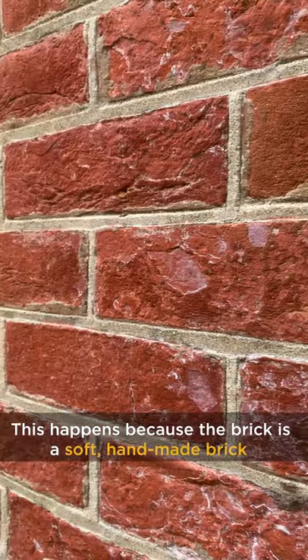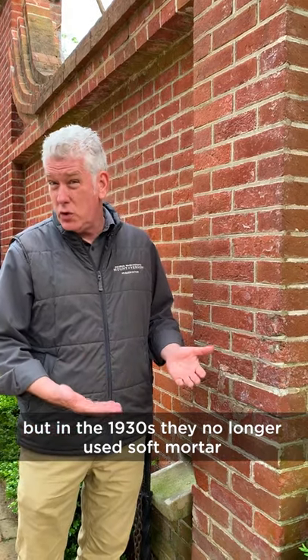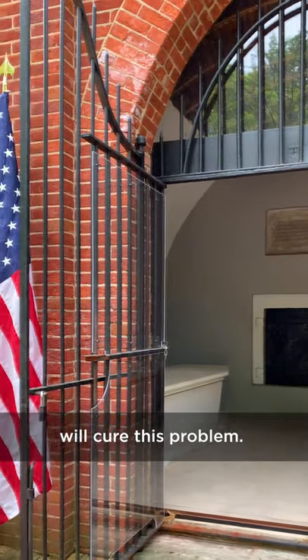This happens because the brick is a soft handmade brick and originally it was set in a soft mortar. But in the 1930s they no longer used soft mortar — they used a hard cement based mortar. Removing the hard mortar and putting in more appropriate soft mortar will cure this problem.